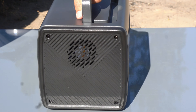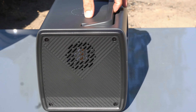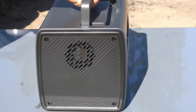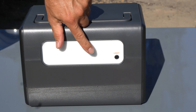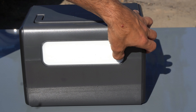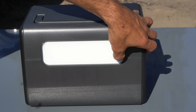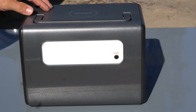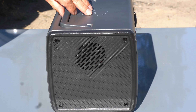Turning the unit to the side, there's not much there except some venting — I believe there's a fan in there. On the back, we have an LED light and a distress beacon, which is a nice little function. On the other side there's another vent as well.